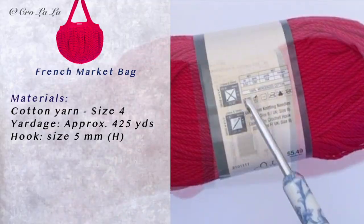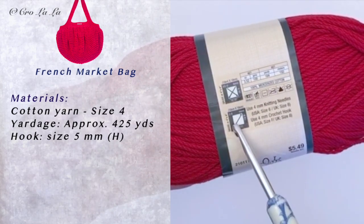I'm using size 4 cotton yarn and a size 5 millimeter hook for this bag.